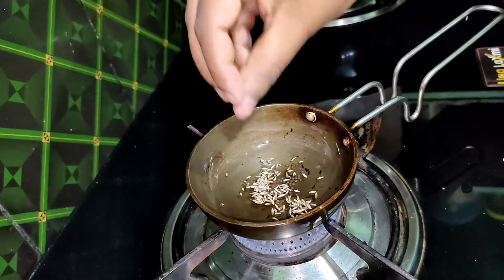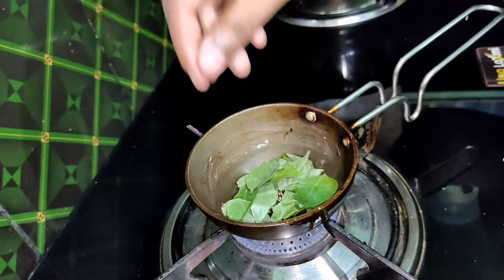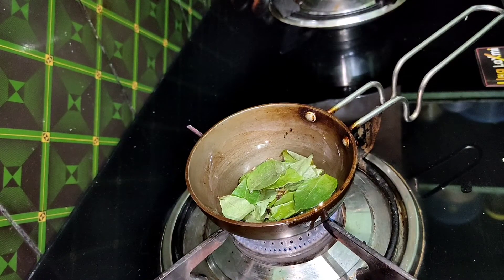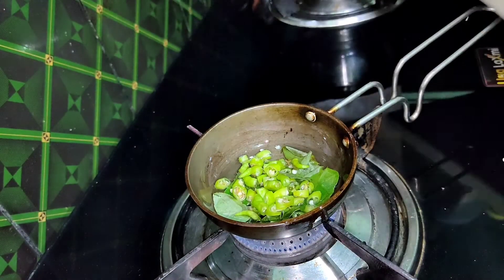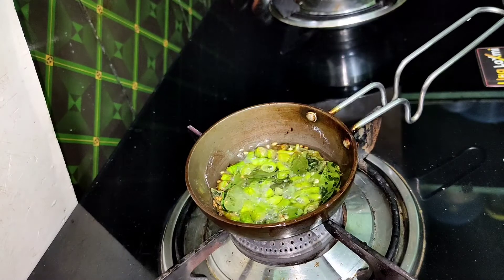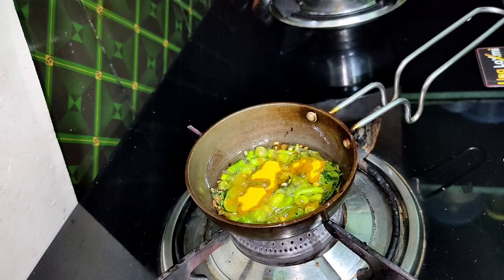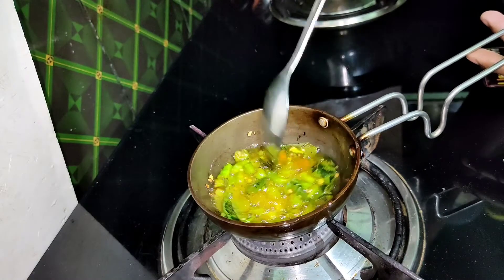Now we will fry it. After frying, it will be a good taste. We will fry it in the curry leaves. It is very important to fry it — it will fry in about 10 seconds.